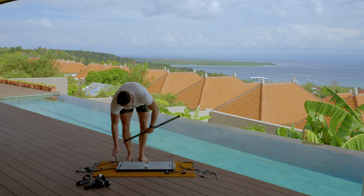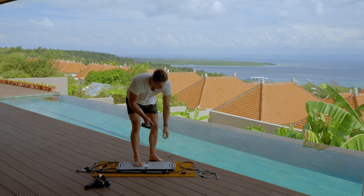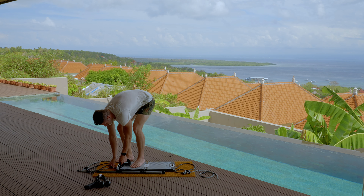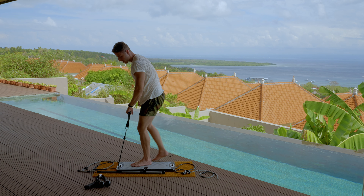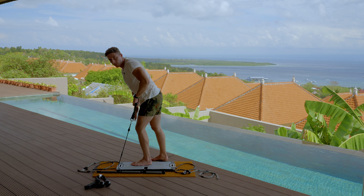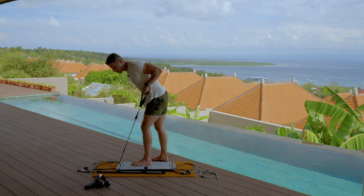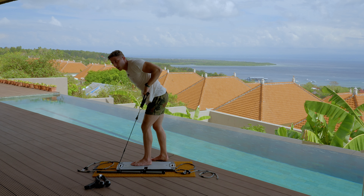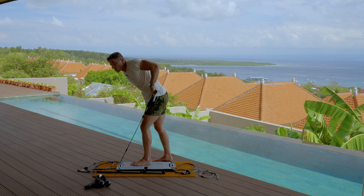Tricep kickbacks are often done in the gym with a free weight or a cable. Here with resistance bands it's the exact same movement and really easy to set up. You'll probably want this on your second notch. Attach it to the handle, get your hand in there, lean forward, bring your arm up next to your body, and make sure it's going to be stationary. Have one leg on the base to make sure it isn't moving, and kick the weight back. Keep that back arm stationary.